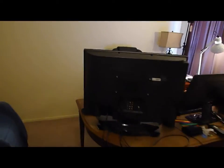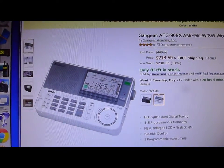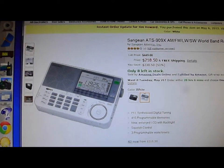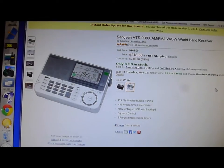Hello, Jim Howard here in Fort Worth, Texas. I wanted to update you on what's going on with the radio situation here. I purchased this Sangean ATS-909X, gave it a test, and found on the shortwave that it just was not picking up shortwave the way it should be. So I returned it.